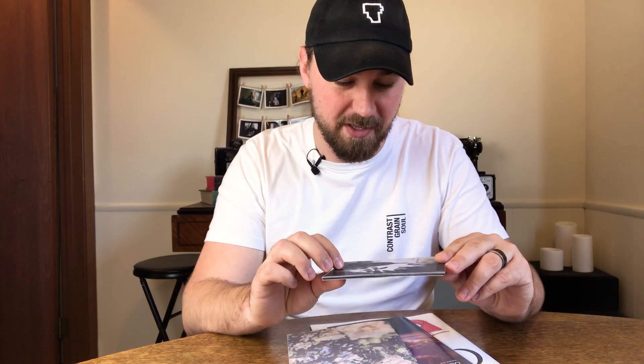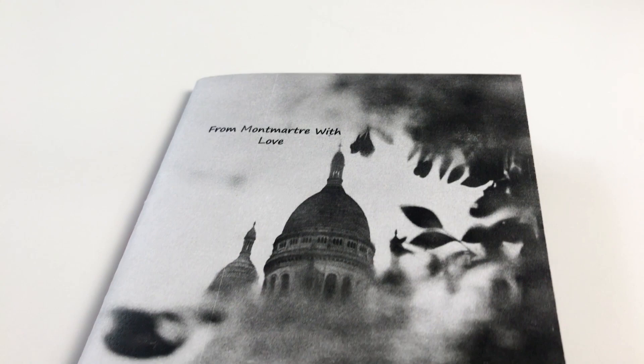The first one we have is from Jules — I think it's Moal or Mole maybe. Jules, I'm sorry. I talk to Jules quite a bit. He's in our community, jumps in on our Two Minute Tuesday live streams quite a bit, but I don't know how to say your last name. So anyways, this first zine is called From Montmartre — another word I can't pronounce — with love. And I believe everything in this is from Paris, France and that whole area. But this is actually a handmade zine by Jules.